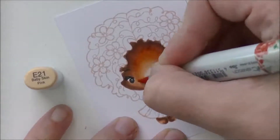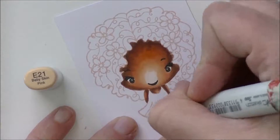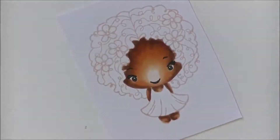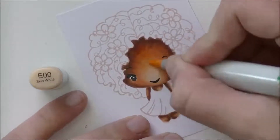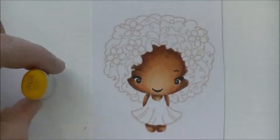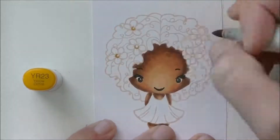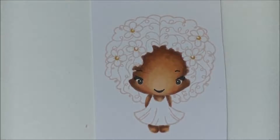So E21 — you can see how I'm pulling those darker colors in a lot farther this go-around than I did the first time. E93 for a little bit of rosiness on her cheeks again, and then E00. I didn't use any of the E000 for this last coat. Now I'm going in to do the centers of those flowers, starting with YR23 — I usually use YR24 but I think that marker's empty, so I used this one instead. Then Y15.